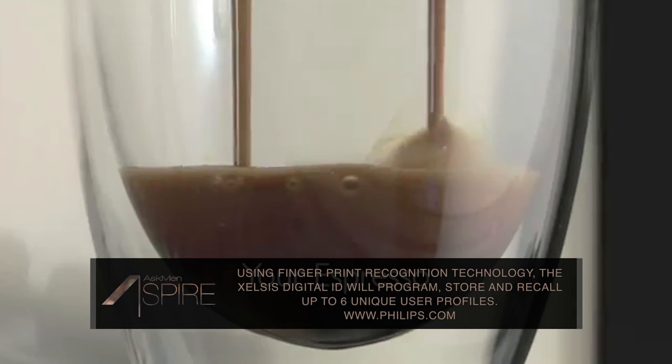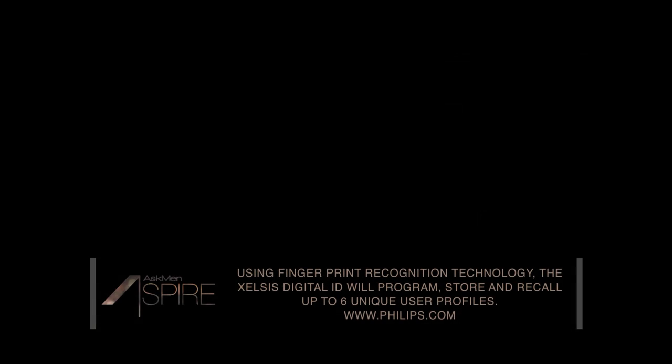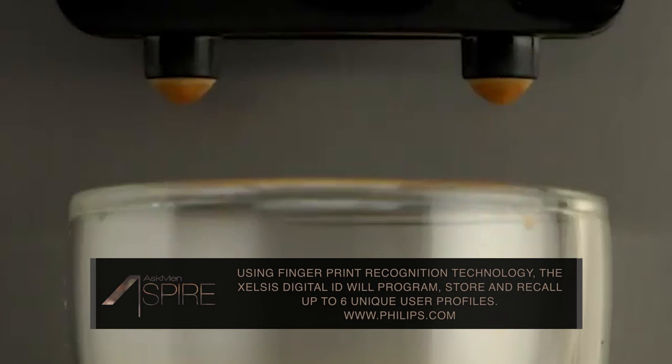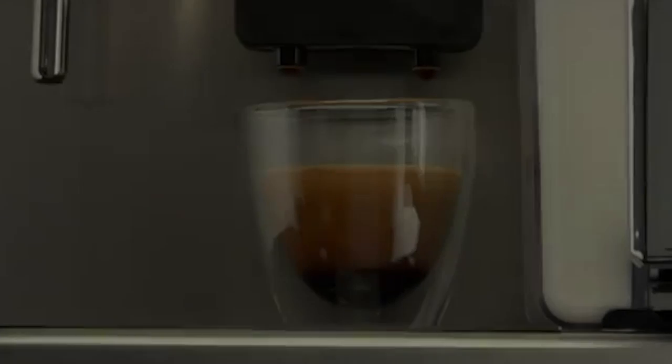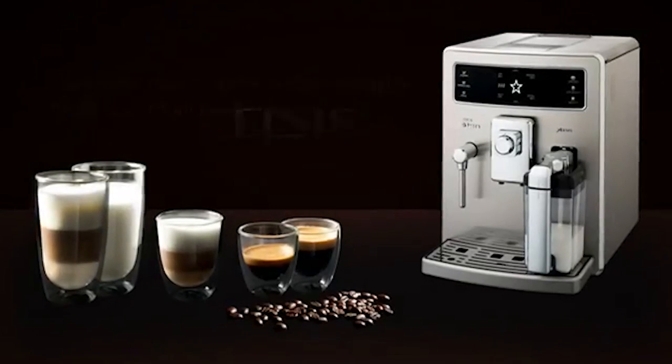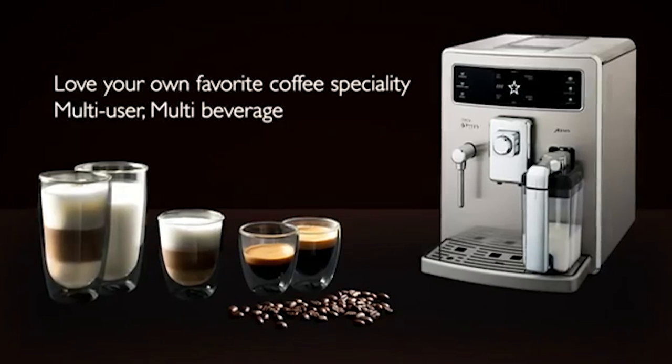Helping you create the perfect level of intensity is an automatic carafe that delivers frothy milk to your coffee. The Xelsis comes equipped with an adjustable built-in coffee grinder as well as a 54-ounce removable water tank with an Intenza water filter. Cleanup is a cinch with all these removable parts as well as an automatic cleaning cycle for the milk carafe.